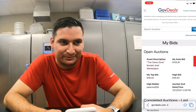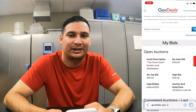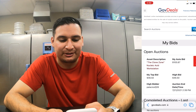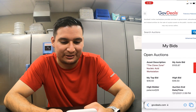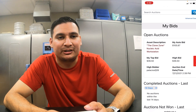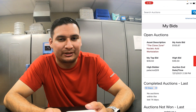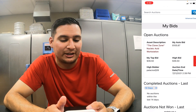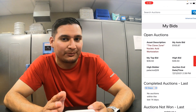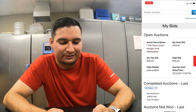All right, so we are not empty-handed. We won the bid. I will pick it up either tomorrow or Friday and I'll take you guys with me so you can see how things work. We didn't win the laminar flow hood, which is a bummer, but we got this. It is not a laminar flow hood — I'll explain what it is — but it will also be very helpful for doing tissue culture, especially for a beginner.